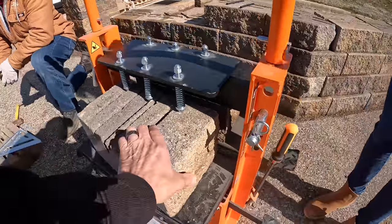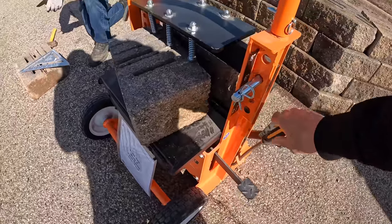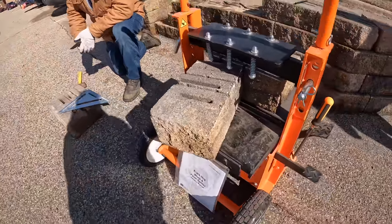That's it — it doesn't take a long time. We use the pressure release to back it off, and then we can see the results: a nice even cut.